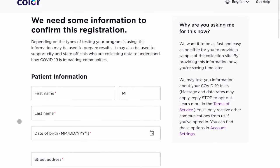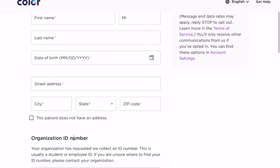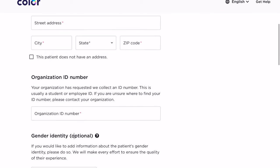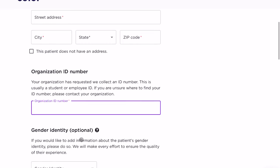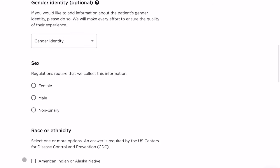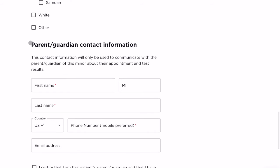You will then be asked to enter the patient's information, which is the student's. Fill in their first and last name, date of birth, address, city, state, and zip code. There will also be a field for an organization ID number — this is where you place the student ID number. You can find the student ID on the child's report card, progress report, or on the parent portal.